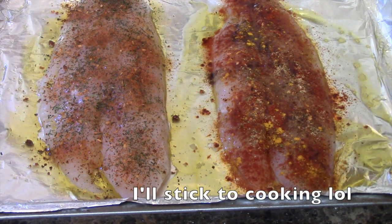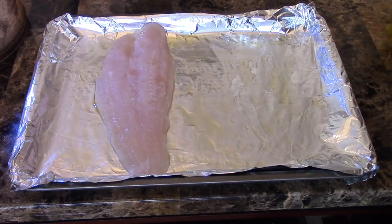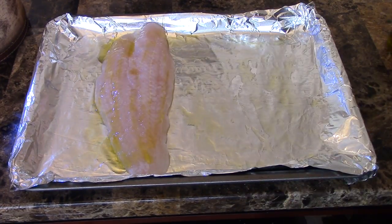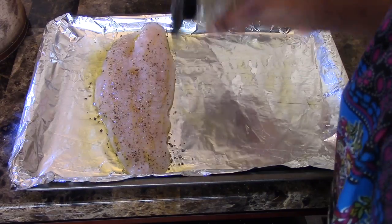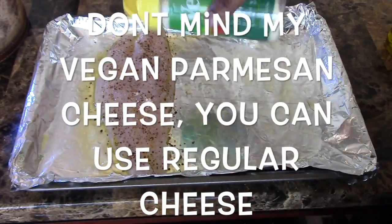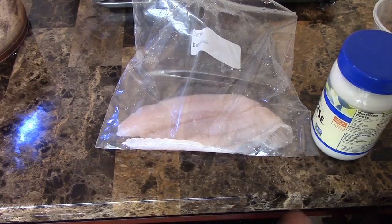Set that aside and work on the other tilapia — same process. Sprinkle oil on top of the tilapia, then use your all-purpose seasoning. Next, put some grated parmesan cheese on top — about one and a half tablespoons.